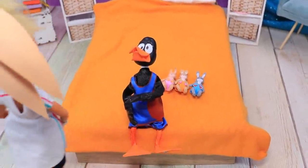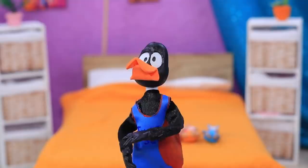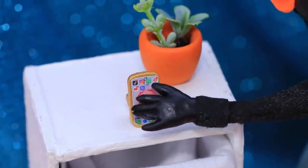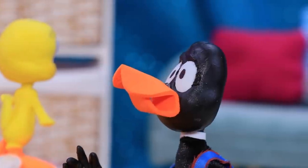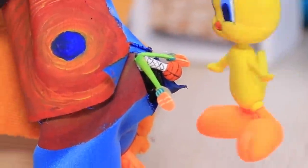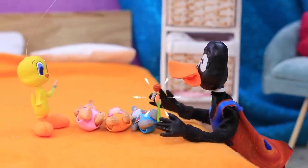'Daffy Duck, can you watch the kids? You're doing great.' But as soon as the mom left, the bunnies started crying. How do we calm them down? Daffy panicked, offering the kids one thing then another, but nothing helped. Desperate Daffy called his friend: 'Tweety, we have an emergency!' Attentive Tweety noticed there were rattles in Daffy's feathers — a great idea! The friend helped the duck untangle them. The sound attracted the bunnies' attention, and now Daffy and Tweety are entertaining the babies together.